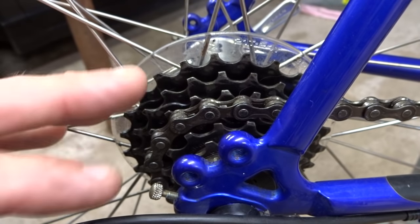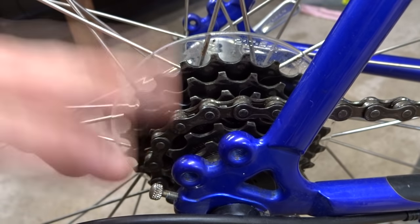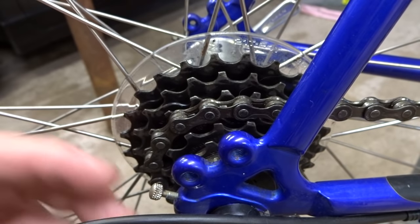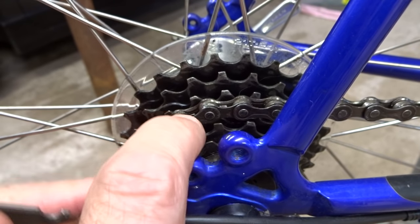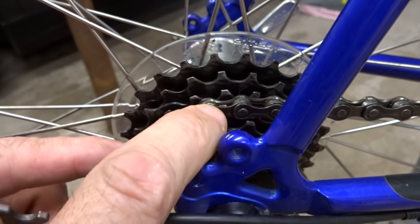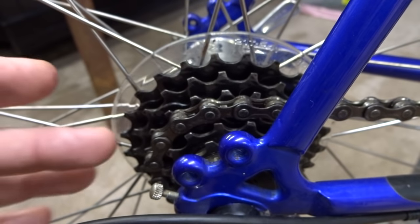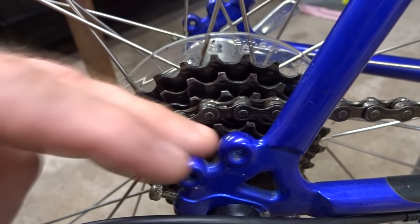The issues discussed so far generally cause what's called auto shifting or phantom shifting, where the chain will try to slip over another cog and back when you don't want it to. Another issue is slipping, where the chain actually slips over the teeth and falls into the next slots over. That's often caused by a worn chain and/or a worn cassette or freewheel.